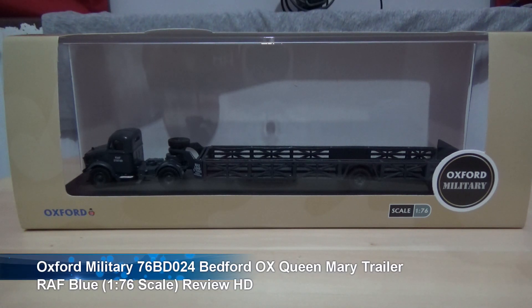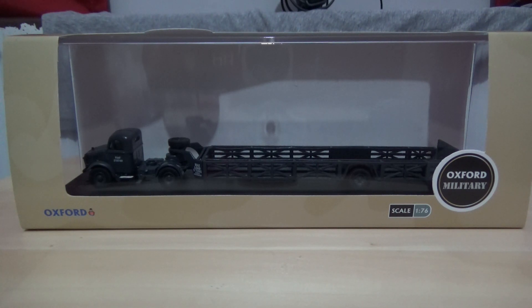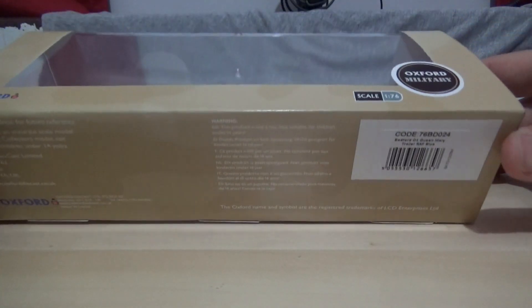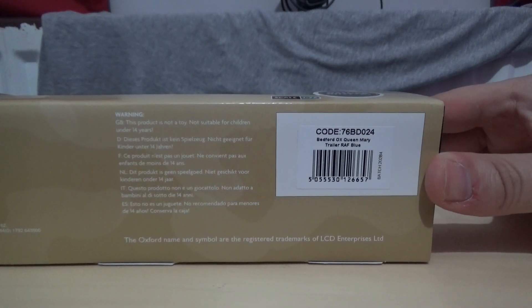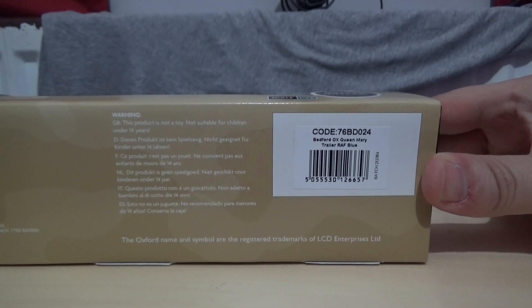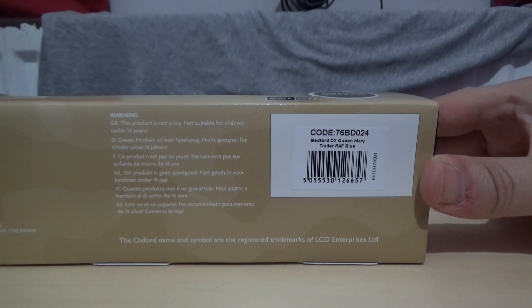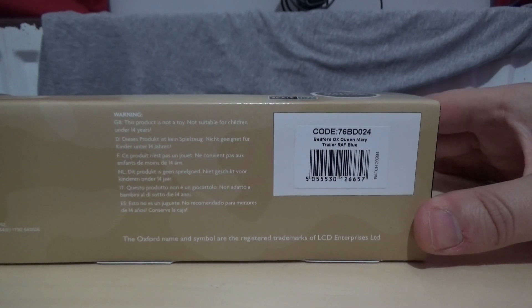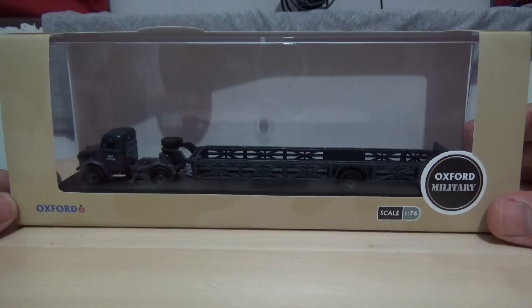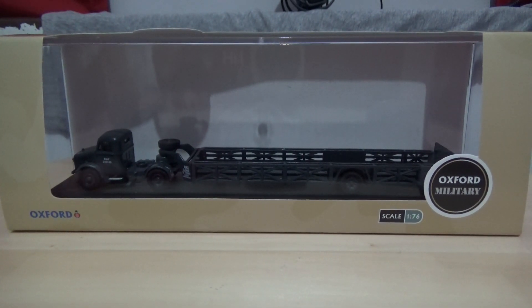Today we are going to be reviewing another Oxford die-cast model in the 1:76 scale. This one is the Oxford military Bedford truck in the Royal Air Force colours, which is a flatbed trailer. The reference number is 76BD024. The tractor unit is the Bedford Ox Queen Mary and the trailer in RAF blue, and I believe this one is also from World War Two.